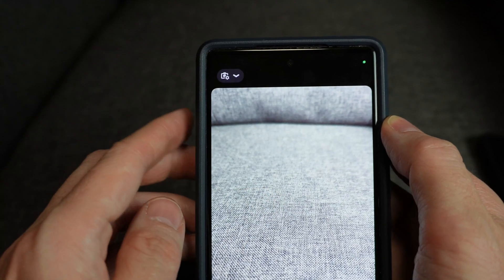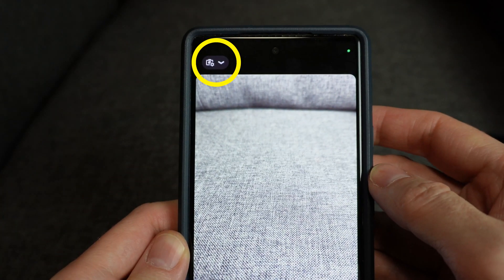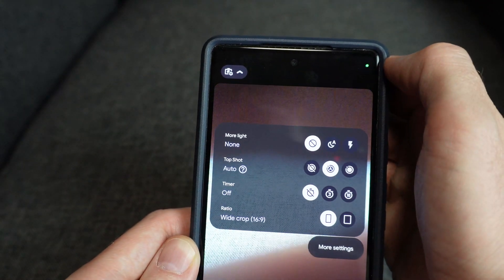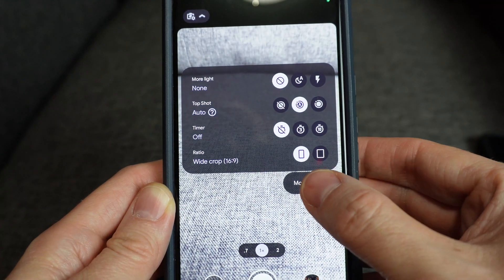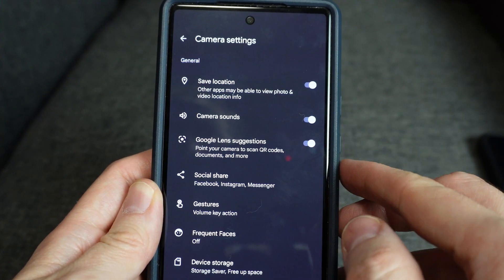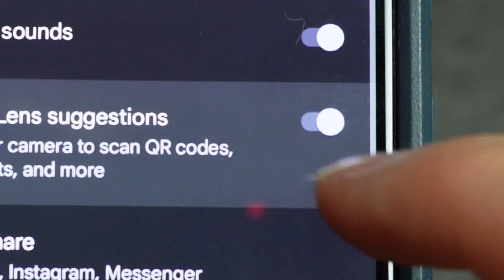Make sure your QR feature is actually turned on in your camera settings. On Android, I do that by tapping the arrow at the top of the camera app. It shows a small menu of options, and I tap more settings. There's an option called Google Lens Suggestions, and in the small print below it mentions QR codes. I want to make sure that option is on — that little switch needs to be in the right position.